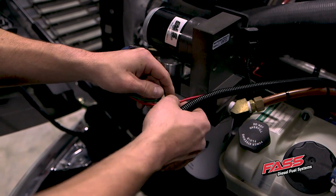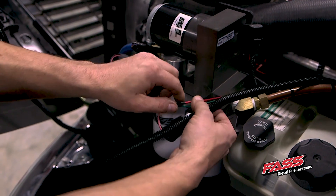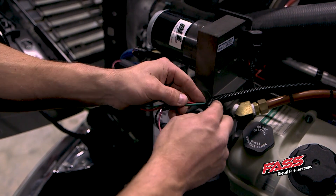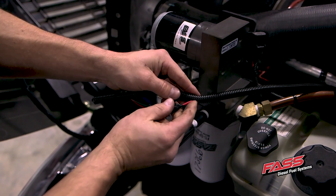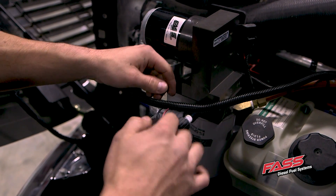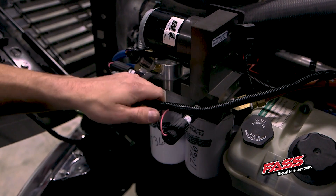Wrap your soldered joints in electrical tape, or if you're shortening the wire harness, the preferred method would actually be to use heat shrink. You can reinstall the loom over your wire harness, and I would wrap this with electrical tape to prevent these wires from pulling out of the harness.